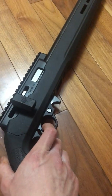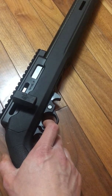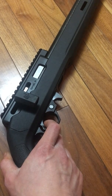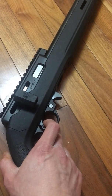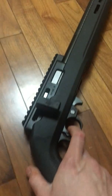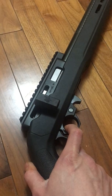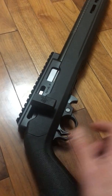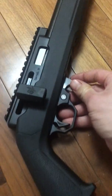That trigger is two and three-quarter pounds. It looks like it's two-stage, or it has a lot of creep. Yeah, there's a lot of takeoff — there is a noticeable amount of creep and take-up.